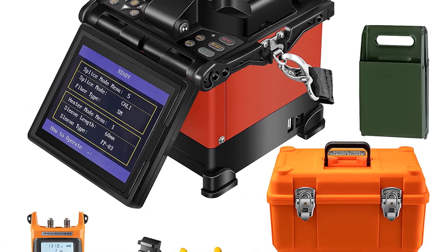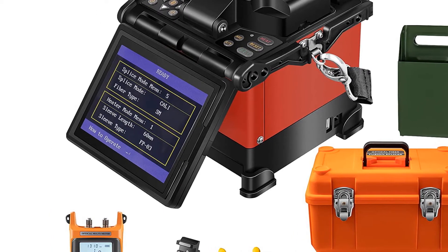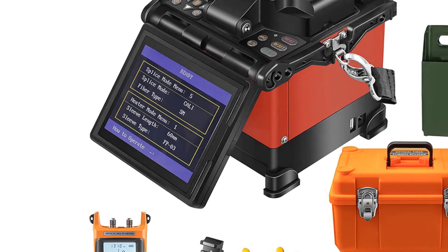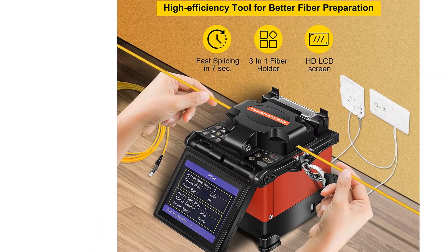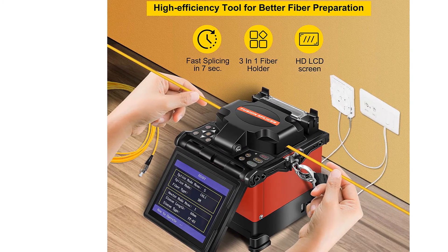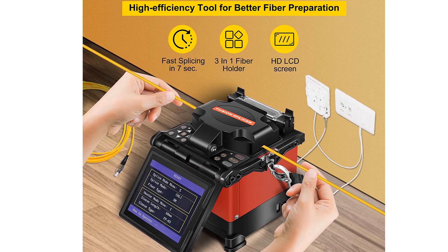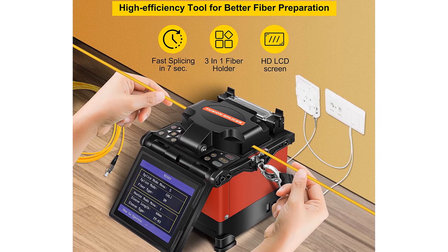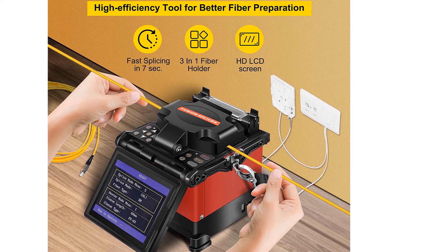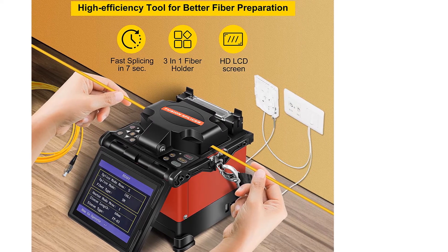A high-precision fiber cleaver is also included. The 5-inch high-resolution screen offers up to 300 times focus magnification when XY-axes are displayed separately, and 300 times when displayed simultaneously. A 5,200 mAh high-capacity lithium battery with 3-hour charging time supports continuous splicing and heating about 200 times. The machine is especially suitable for optical fiber and cable projects, maintenance, scientific research, electric power, and other communications.